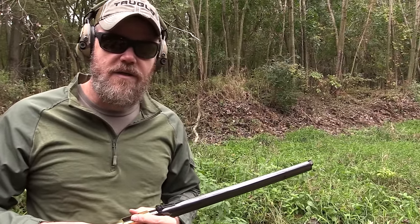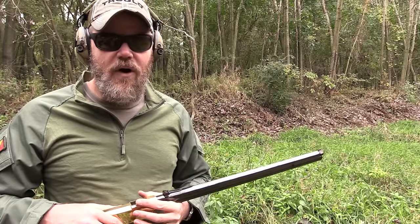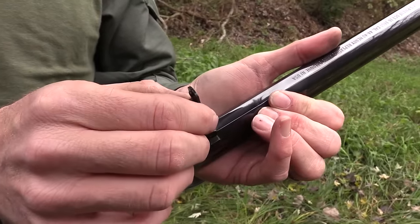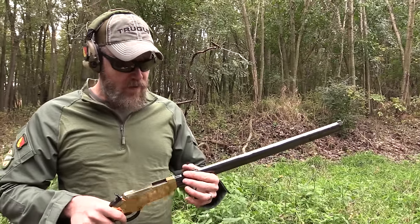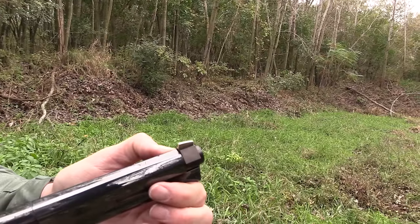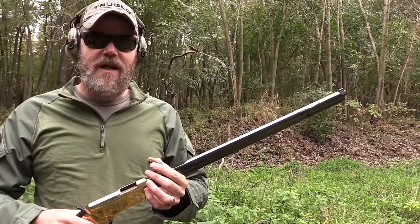I showed you the sights on the 1861 Springfield set up for up to 500 yards. The 1861 has a proper powder charge and heavy ball capable of getting out there. The Henry rifle of the era shot a 216-grain bullet with just 25 grains of black powder — a very minuscule powder charge, especially with a long barrel. Here are the sights on the original Henry — notice how they pop up and they're actually graduated to 800 yards. I'm going to go ahead and say that's very optimistic for a 200-grain projectile with 25 grains of black powder propelling it.